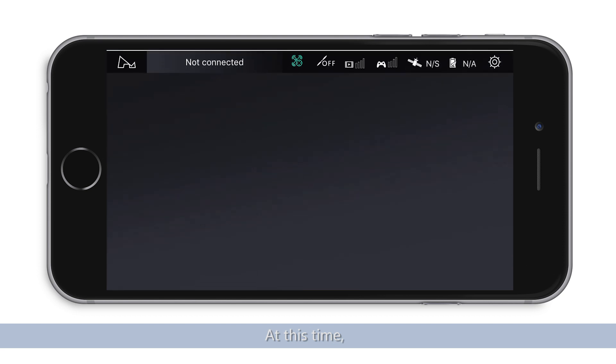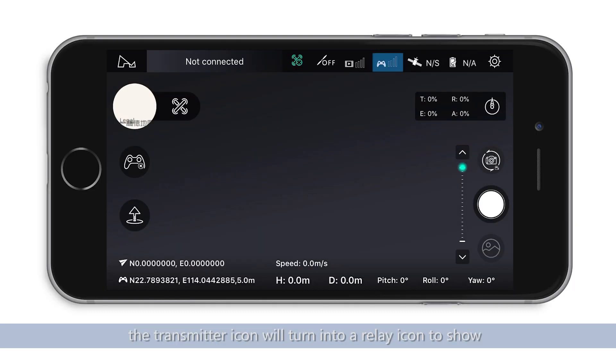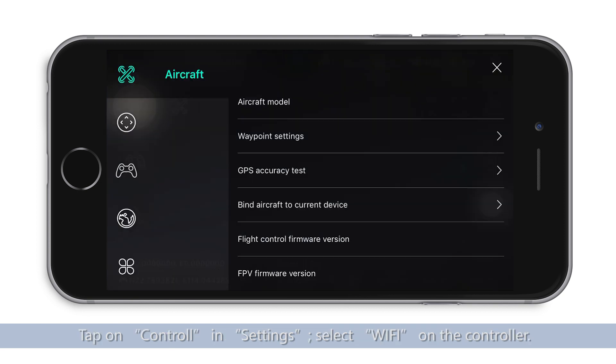At this time, the transmitter icon will turn into a relay icon to show that the mobile device and transmitter have been paired. Tap on Controller in Settings.